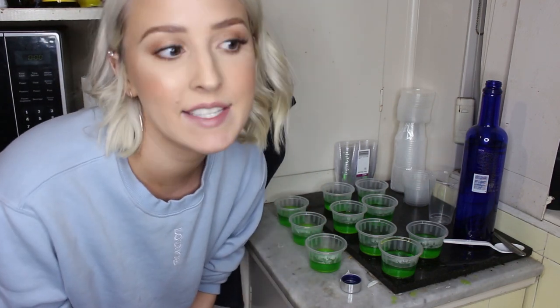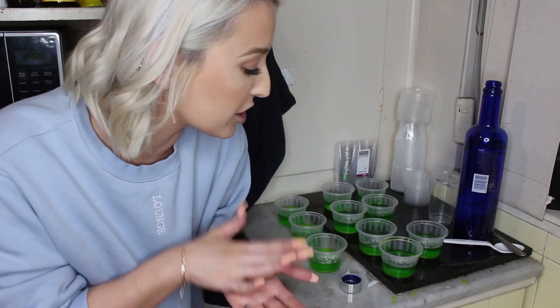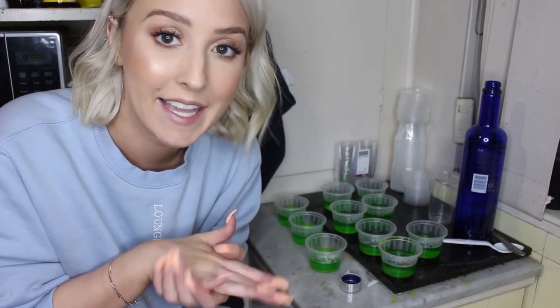I'm going to go put these in the fridge and then I'll see you guys in maybe about an hour when they start to set. They don't need to be fully set — just enough that we can do the exact same thing again. Just enough so that we can put the red ones on top without them completely mixing together.